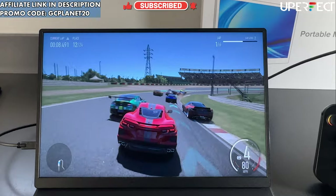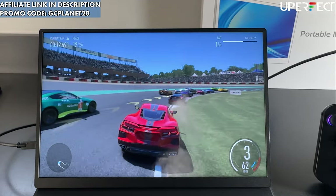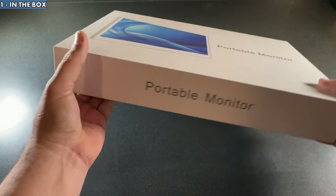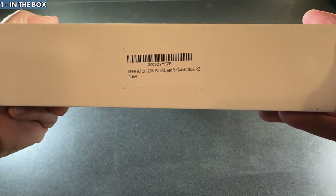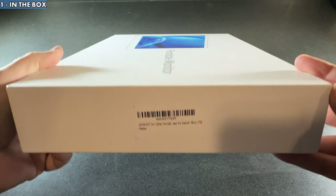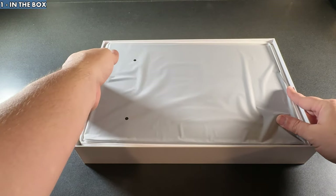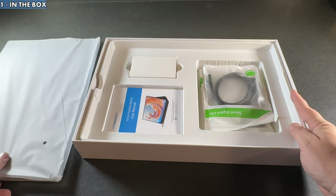We're going to take a look at the Legion Go, Steam Deck, and ROG Ally all running on this monitor, plus all of its features. Let's get into it, starting with what's in the box. This is a portable monitor for your Switch, Xbox, PS5, or for me, the Steam Deck, Ally, and Legion Go. I did test the consoles on here as well and they work fantastic, but let's concentrate on the handhelds.